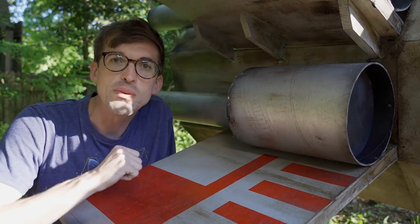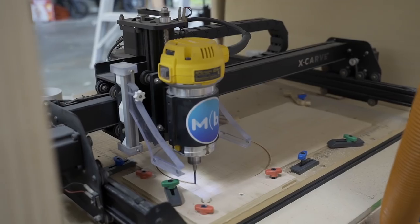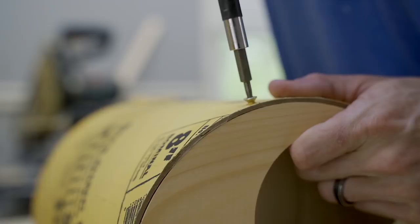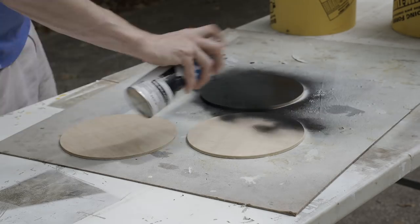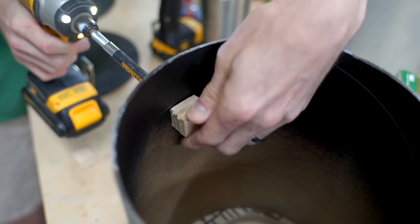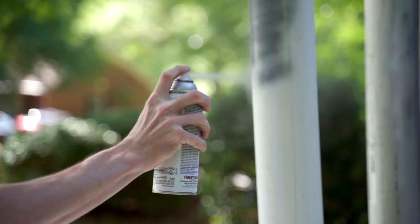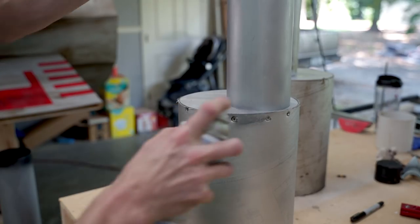Once everything was painted, it was time to build the engines. Each engine is an eight-inch Quikrete concrete tube. I used my CNC to cut a nice circle of quarter-inch underlayment plywood for the front cap, and the back is a three-quarter-inch plywood piece with a four-inch PVC tube inserted from the back. These screw together and then attach to the wing. The front plate has a couple of brackets for alignment, then is secured with CA glue and screws. I painted the engines the same way as the rest of the X-Wing, using aluminum spray paint for a reflective look and black around the front and back to simulate exhaust.